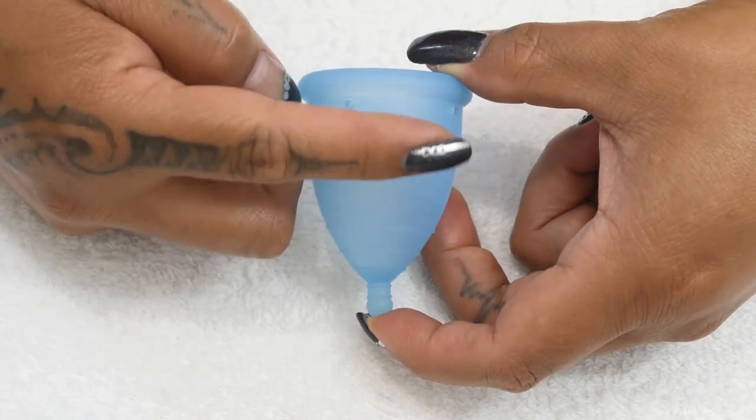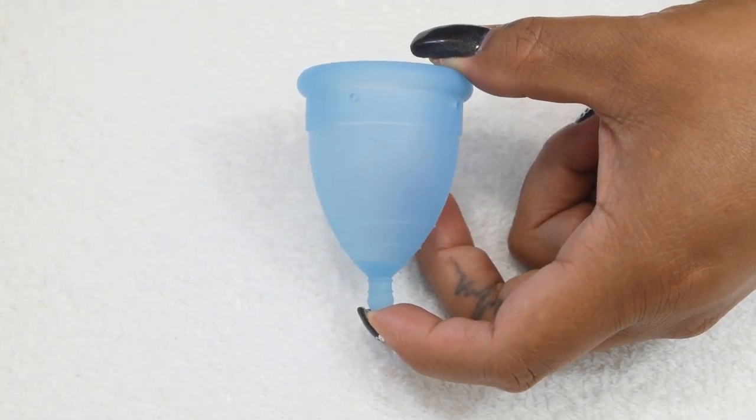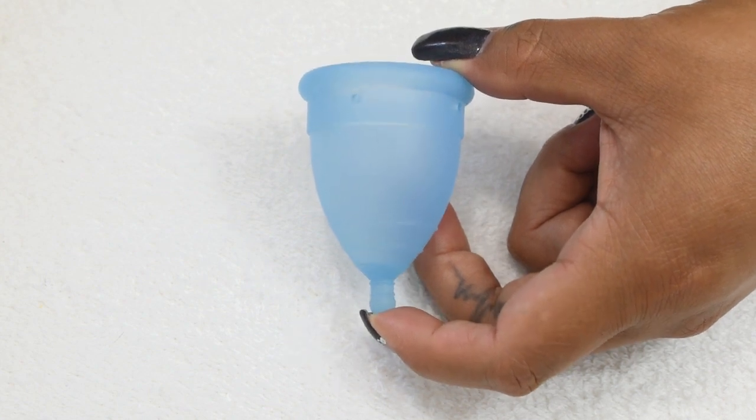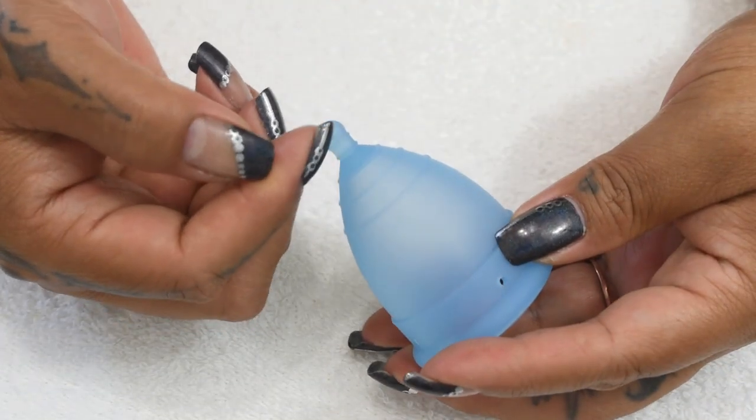This is a V-shaped cup, and because of that, the normal and plus size may be more comfortable for someone with a medium to high cervix. Starting with the stem, it is a short stick style — a solid piece with a ball tip end.